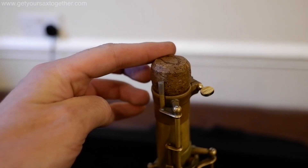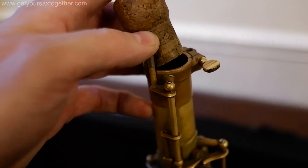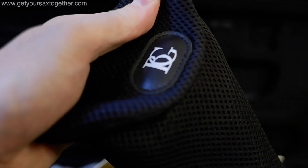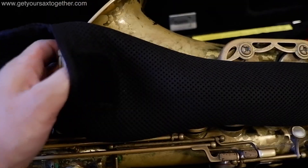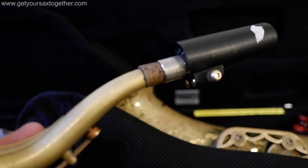In the top as an end cap I use a champagne cork, which actually fits perfectly in the end of your tenor sax. Then inside the bell I have this BG crook bag. The reason I like this one is because you can fit the whole crook and the mouthpiece in the one bag.